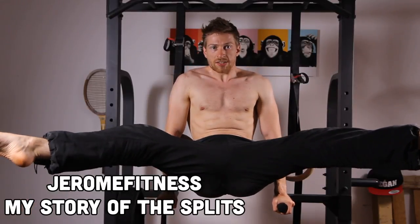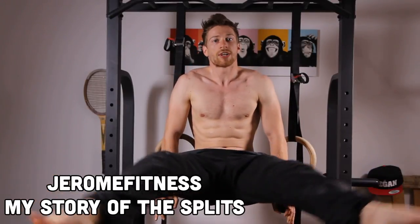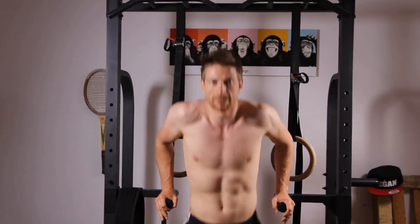Hello there, Jerome here from Drone Fitness. This is a video about how I trained for my first split and some background information on that.